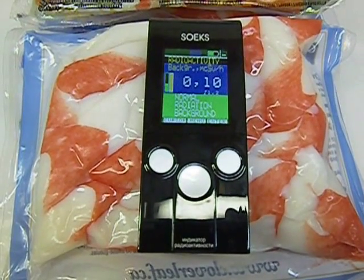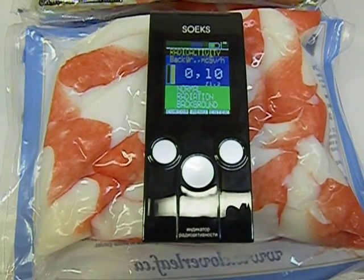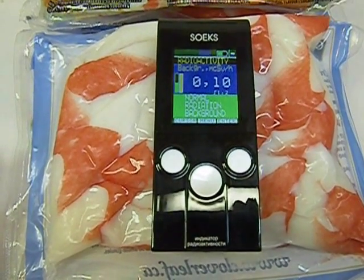So whatever else one may say about this stuff, you certainly can't complain about the radiation, because clearly it's not emitting anything. It's just measuring the usual background radiation. So this stuff is safe to eat.